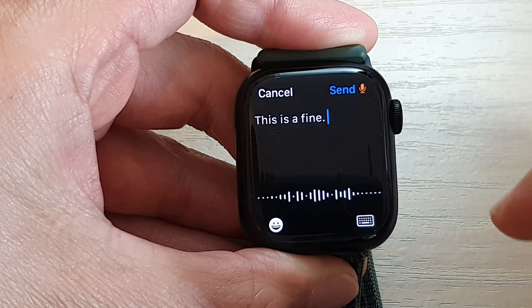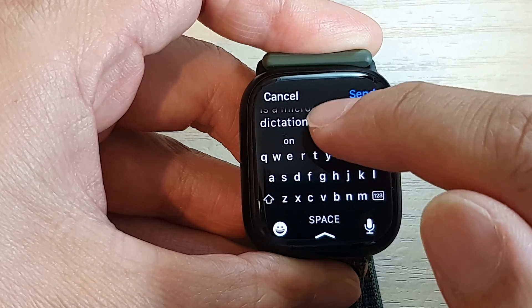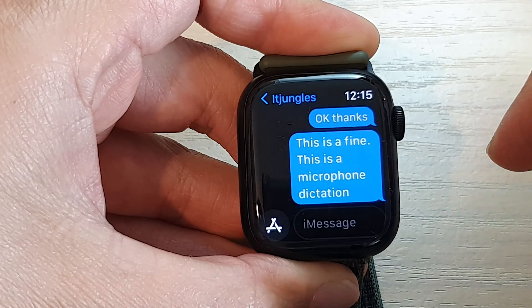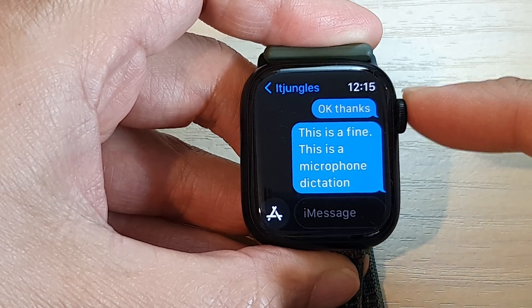This is a microphone dictation. Then tap on the keyboard to go back to your keyboard mode. And once you are done, tap on Send. That is how you can send a text message on the Apple Watch 8.